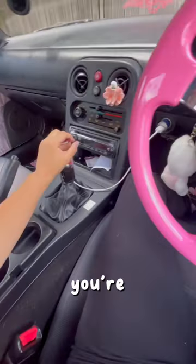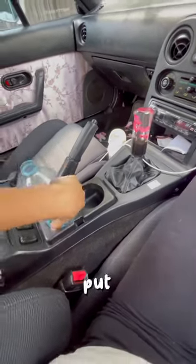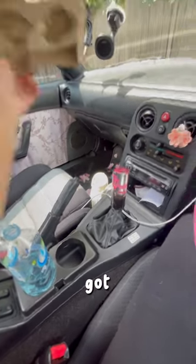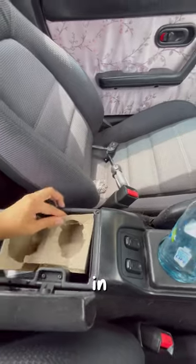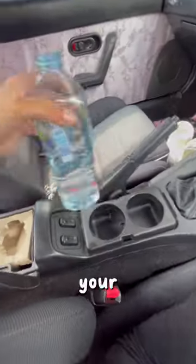Here's a little life hack for anyone that drives a Miata. Everyone knows when you're driving a manual, these cup holders are absolutely useless because if I put a drink here I can't shift while driving. So what I did was I went to McDonald's and got one of these cup tray holders. You take it and shove it in your glove box like so, and you take your drink and put it in there.